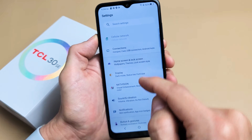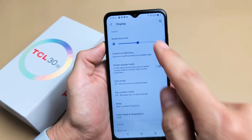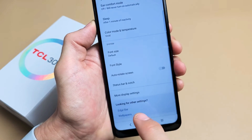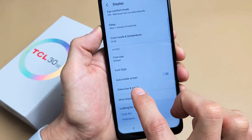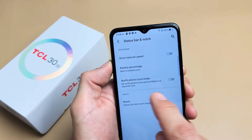From here, we're going to go to Display — we can see Display right there, let's tap on Display. Now from here, we want to scroll down until you see Status Bar and Notch. Let's tap on that, and we can see battery percentage.